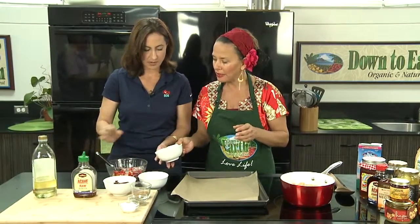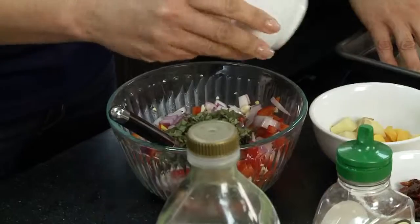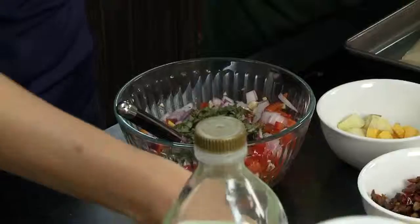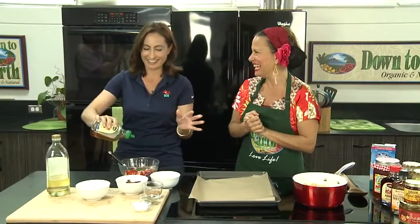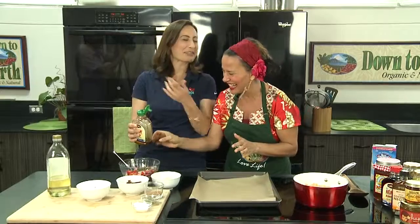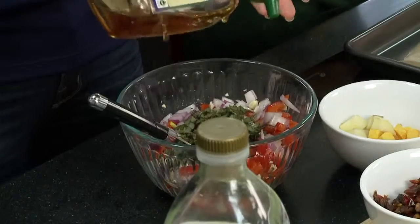Go ahead and put all the sage in. Then we're going to put a drizzle of agave in there — a couple of drizzles. Just when I was so excited that I was cooking, we had to open up the cap. We got it — just when I was so excited.